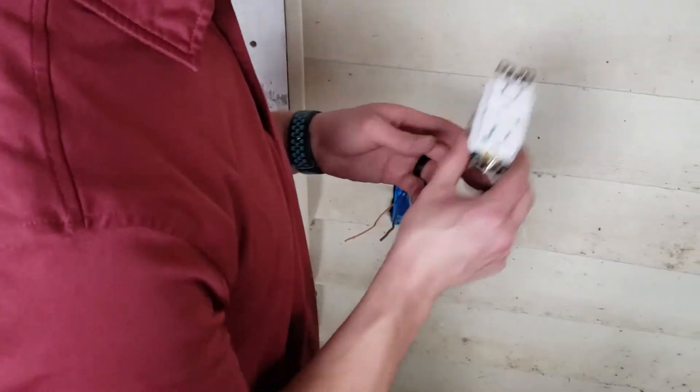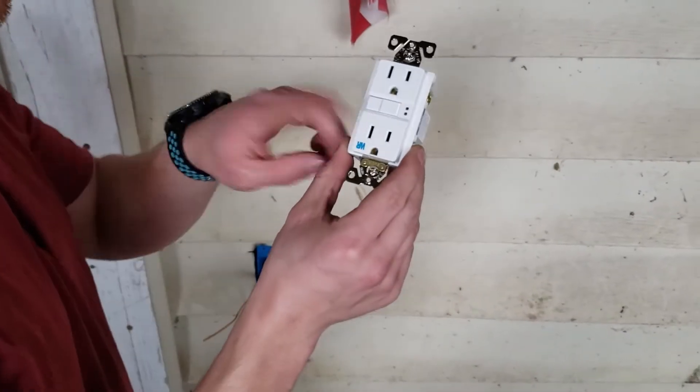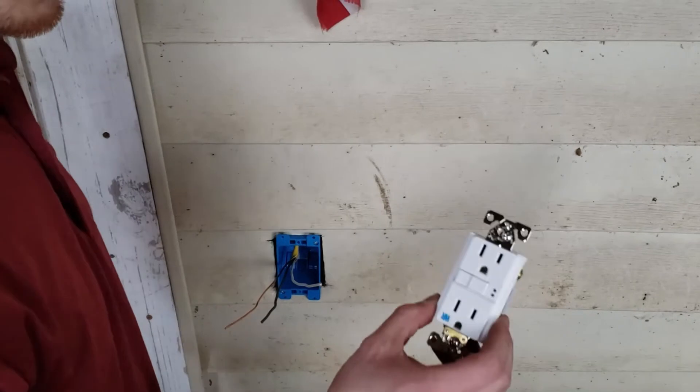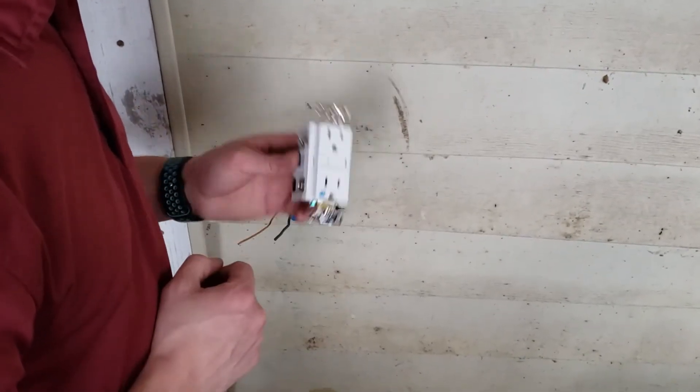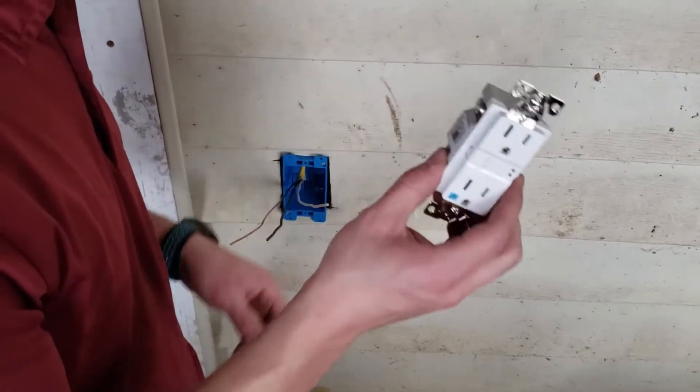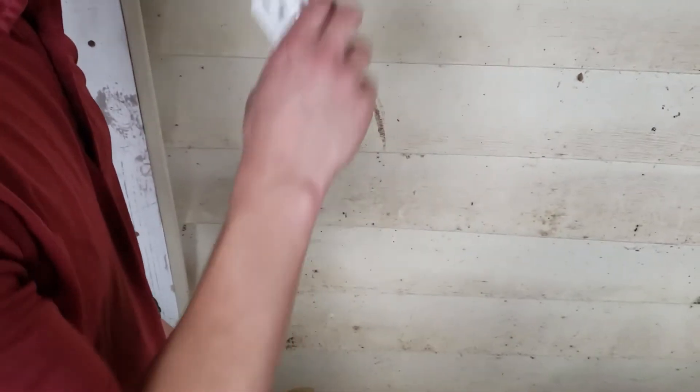I'm going to go ahead and install this GFCI weather resistant outlet right here. I'll link it in the description below and put a card for another video I did on how to install these, so we'll just speed through this.